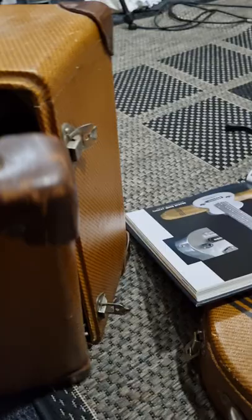When you've finished playing, the case closes up with these latches — a little suitcase.